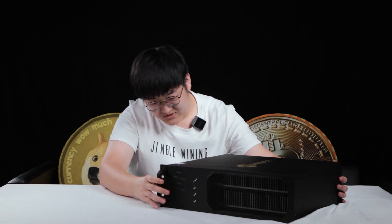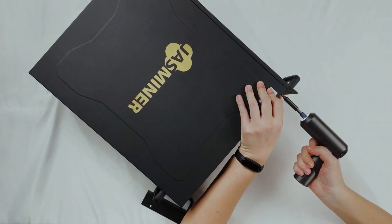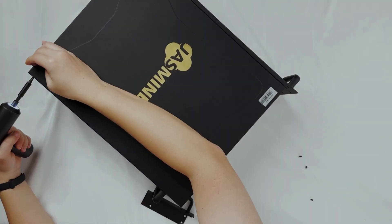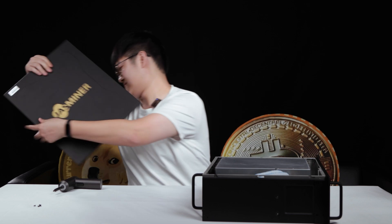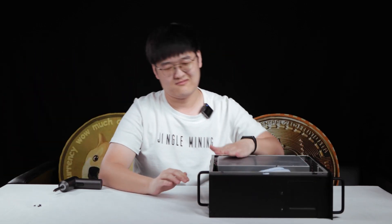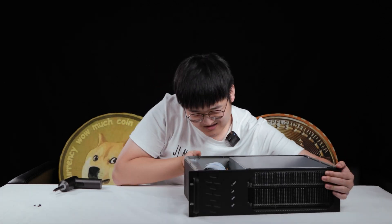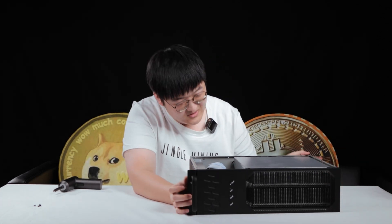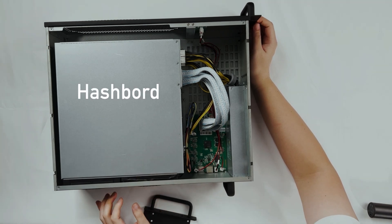So I'm going to unscrew it now. There are a lot of screws here. Top panel off. And here, you can see there is nothing visible right here from the top.